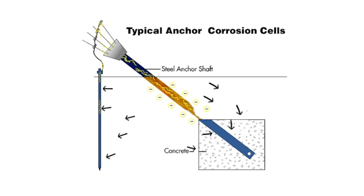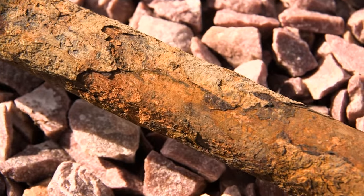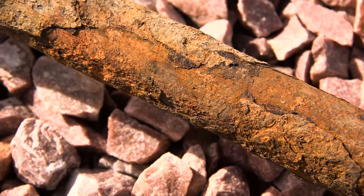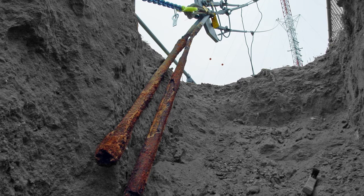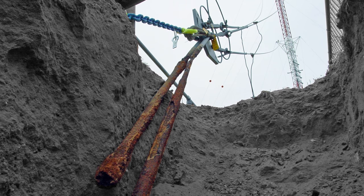The speed of this process depends on conditions within the surrounding soil such as moisture, pH level, stray electrical current, and the proximity of dissimilar metals. The conductivity of the electrolyte is typically the largest factor that accelerates the corrosion process.